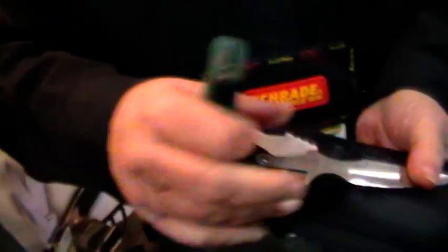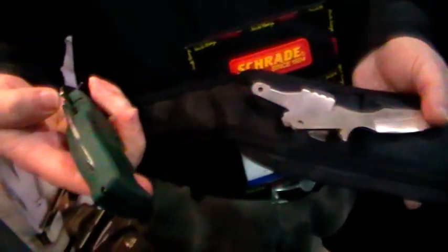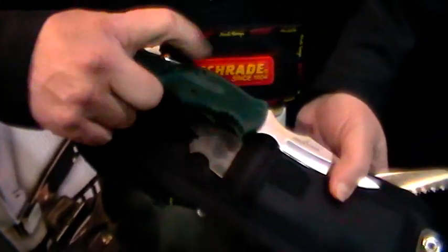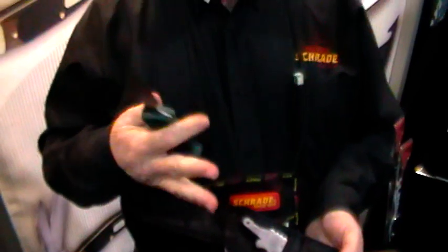And then if you're ready to get down and nitty-gritty and want to get in and get around the head and the horns, you can use this caping blade on the handle. All you have to do is press in the lock liner, slide it in, put the safety on, and you're ready to cape.